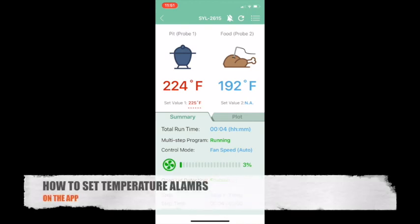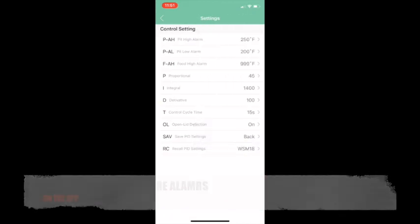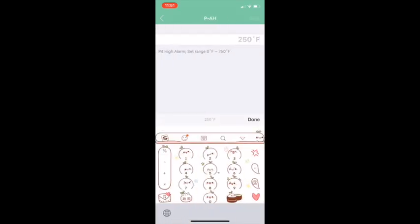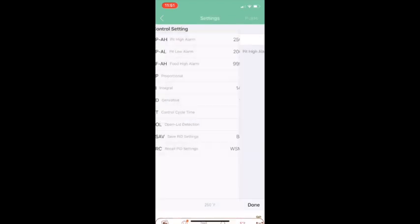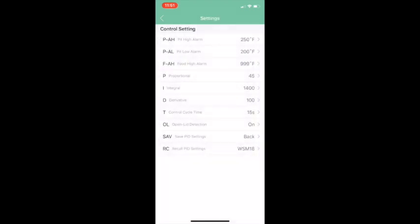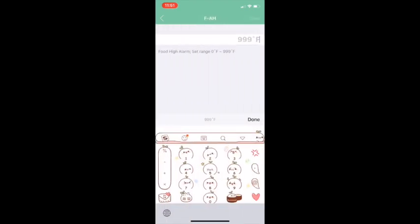To set temperature alarms on the app, click the menu icon and go into Control Setting. PAH is your pit high temperature alarm, which you can change to whatever value you like. PAL is your pit low temperature alarm, and Food AH is your food temperature alarm.